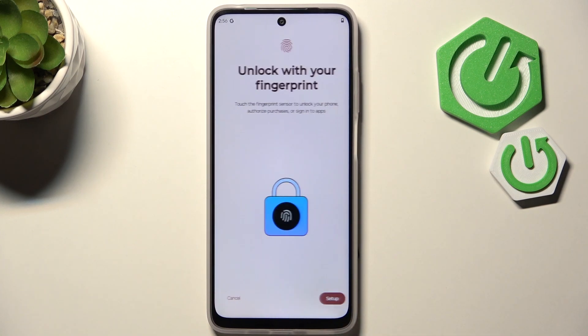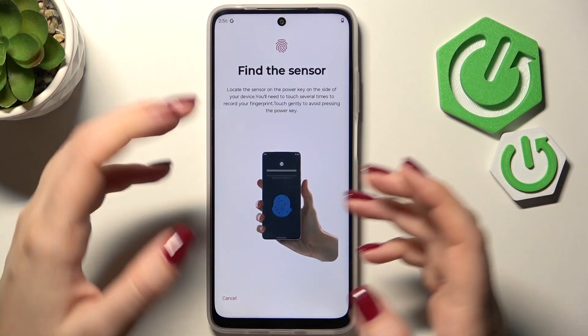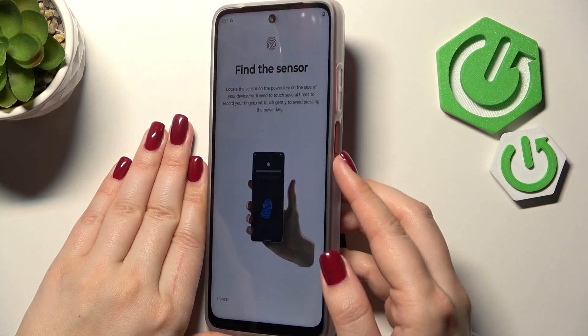Here we have to decide what kind of notification content will be shown on the lock screen, so it's totally up to you. Let's then tap on Setup, and here we've got the information about the sensor which is located on the power button of this device.